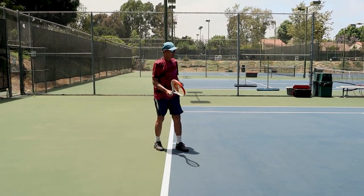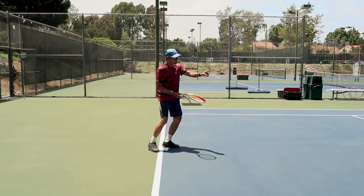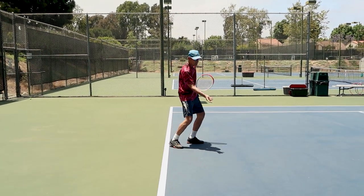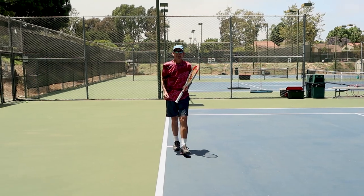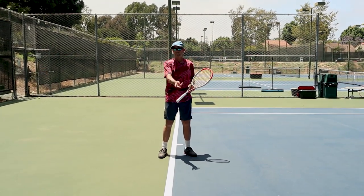Continental grip, slightly high to low underneath the ball — you can see the racket face is wide open. The intent is to get the ball to rise with a nice touch of underspin: a really soft feathery feel to the shot. That's going to help you begin to learn how to play an effective forehand drop shot.